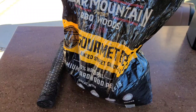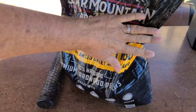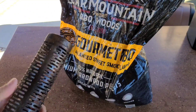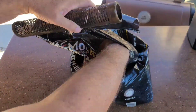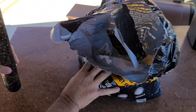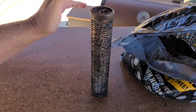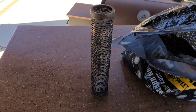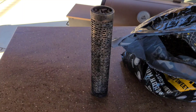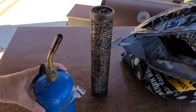For this jalapeno salt I'm going to use the Bear Mountain Gourmet barbecue pellets — same ones I used for the jalapenos. We're going to fill up the smoker tube and a full tube will normally run about four to six hours.